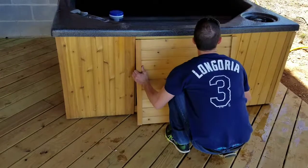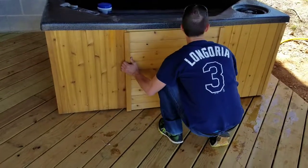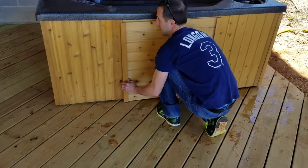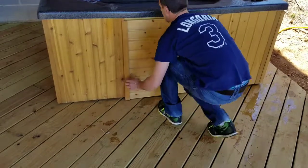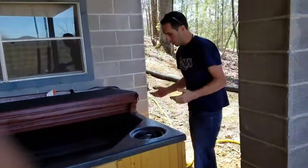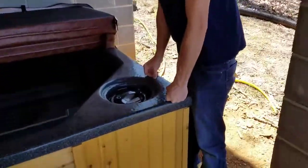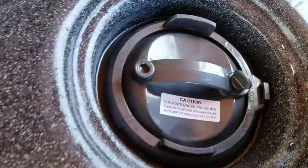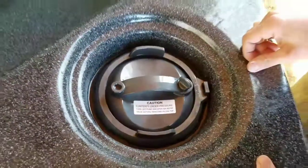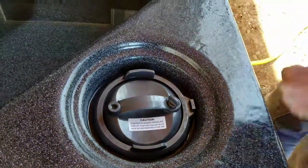Obviously if you come here and the water looks really bad or there are foreign substances in the water, then you'll want to drain it as well. Now this is the actual filter, and it says here: contents under pressure, turn off pump. So you want to make sure that the jacuzzi is off.